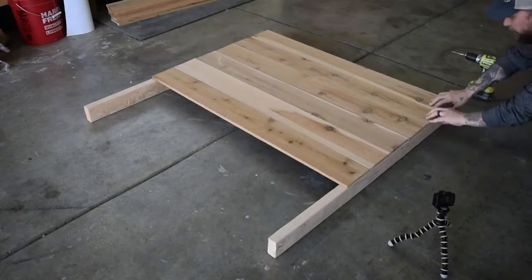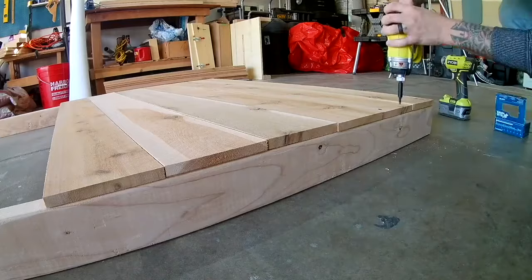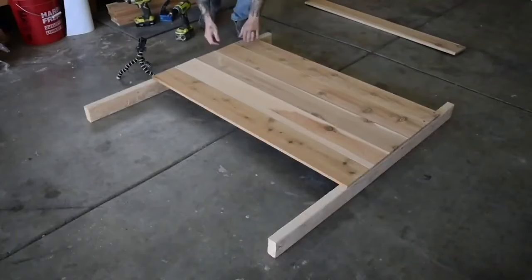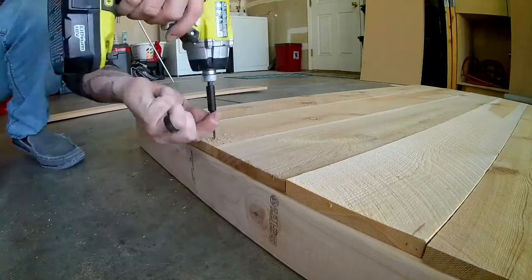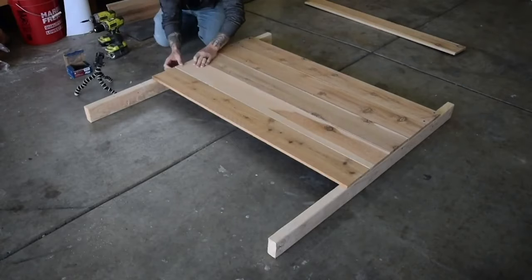Starting with the back wall, I laid two of the four-foot two-by-fours on the floor and put the four-foot fence pickets on top, making sure everything is square. Next, I screwed the fence pickets to the two-by-fours. I didn't screw the bottom one in — I was just using that as a spacer since everything will be about six inches up from the ground.